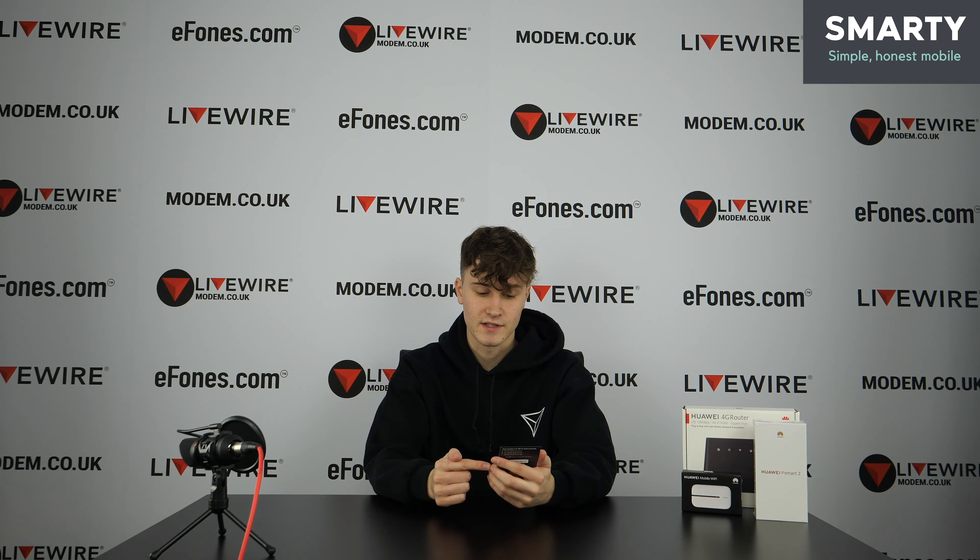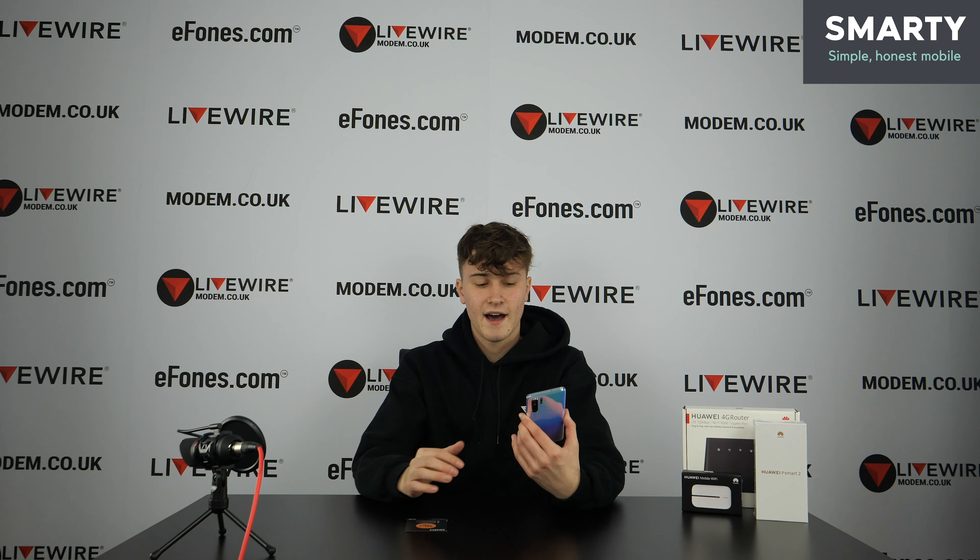What Smarty is essentially trying to be is the fairest mobile network for people that are more price-conscious and want to get the best for their money. The idea that you wouldn't be tied into a long contract appeals to a lot of people — you can literally cancel at any time. On the SIM itself: unlimited calls and texts, tethering and hotspots included, no speed restrictions, and a one-month plan you can cancel any time.